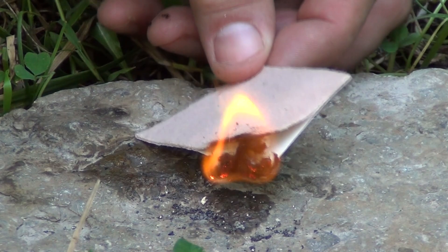It's going to burn and it's going to burn a really long time. Hello, welcome to Waypoint Survival. Today I want to show you three amazing first aid fire tricks. Stay tuned.